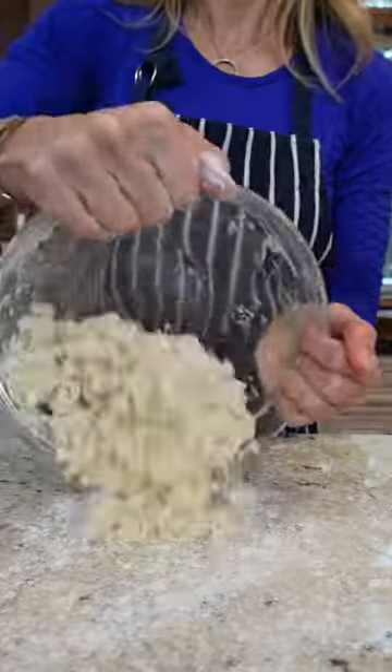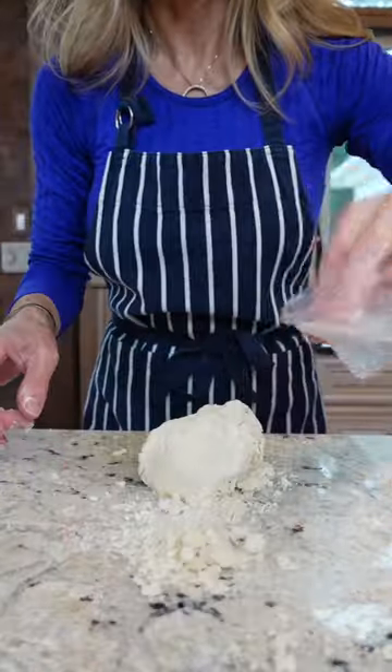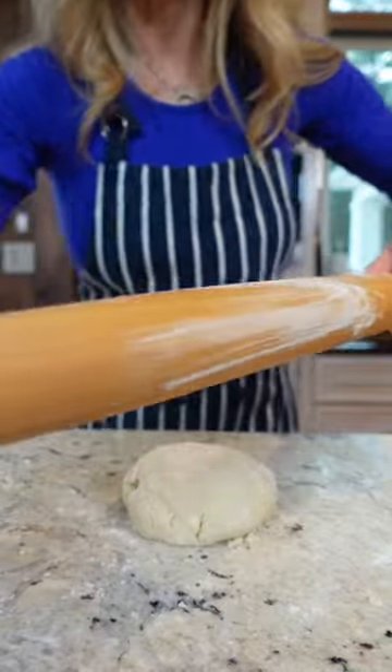Dust your surface. It's still a little dry — continue to add just a little bit more. Add a touch more. That's it. I use three tablespoons. It's cold water. As it sets, it'll further hydrate.